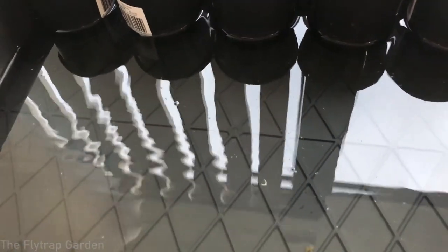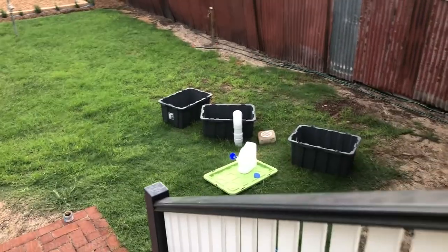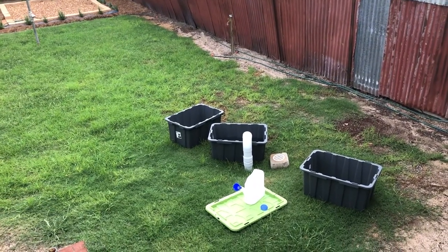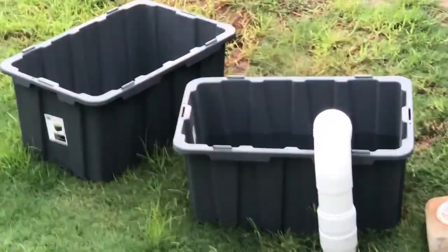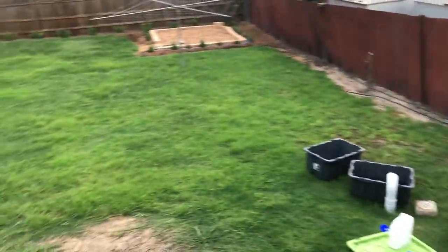This is now some rainwater, probably used in the last video as well. This system that we have works quite well — we've collected about 200 liters, and it drizzled a little bit about 30 minutes ago so we collected a little bit more. You might be able to see the water level in the back as well.